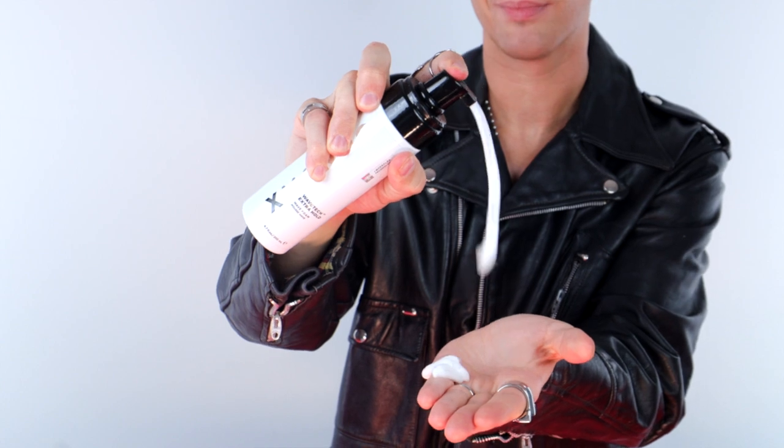To use this product, all you gotta do is open it up, pump a few times into your hands, and scrunch your hair from the ends to the roots everywhere. After that, you can either air dry your hair or diffuse it for extra defined waves.